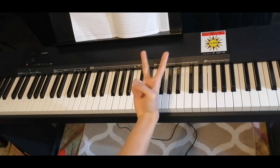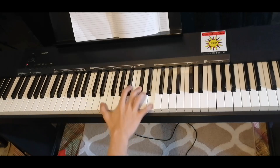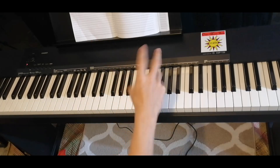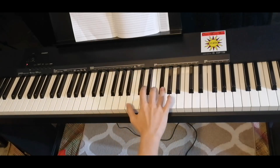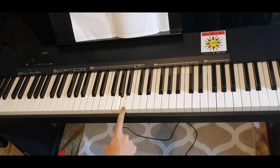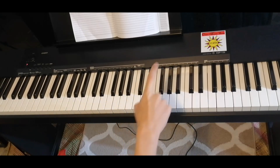When we repeat this song, we play the same parts again. The second fill looks like this: G sharp, A, C sharp, F sharp, E.